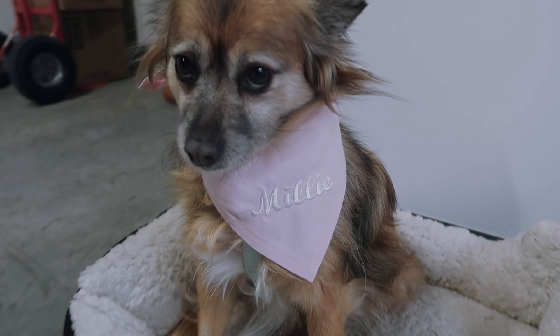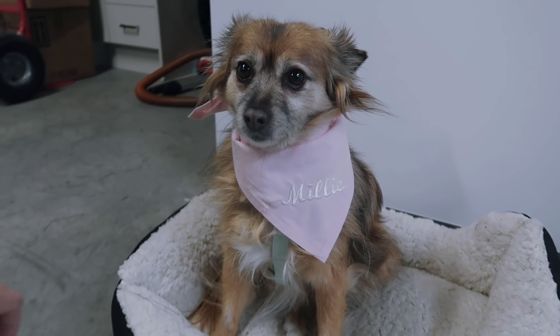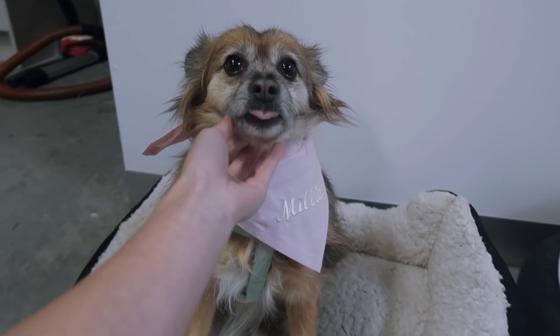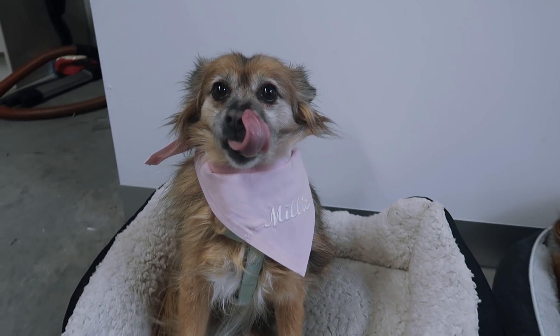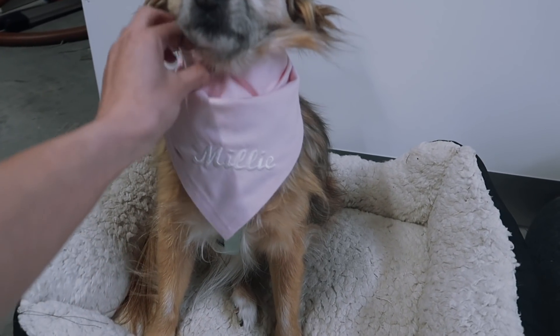This is a little idea of what it will look like. Obviously her name is not Millie but it sits really nicely lower down — you can see it a lot better. She looks so cute right now! I should make you one with your own name, shouldn't I, Honey? You need to kind of bring it to the front a little bit more, but yeah, how cute is that?